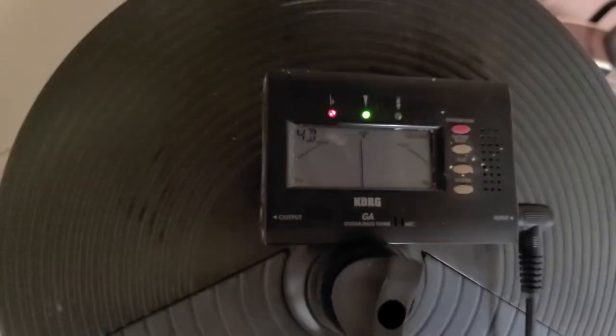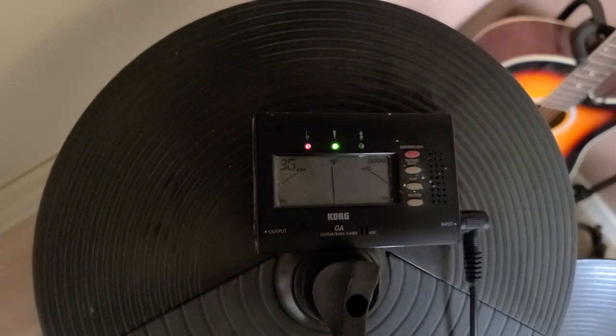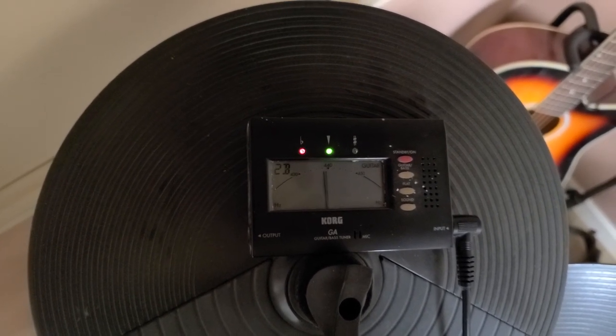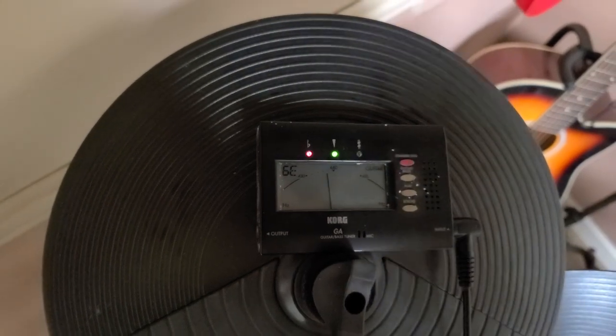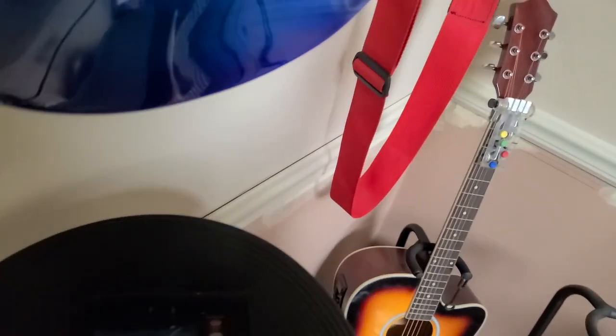Come on, stay focused. Not too bad. Let's go ahead and unplug it and go over to the gold top.